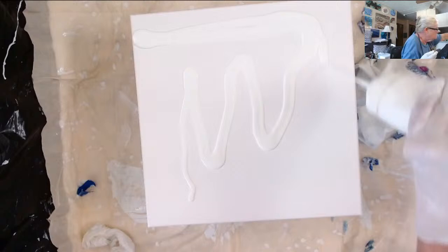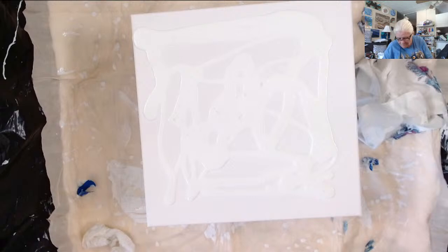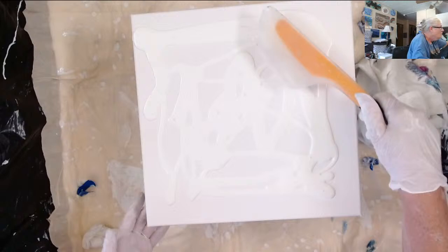Let me add the base coat. I was going to do a black one today but I didn't have enough black base coat mixed up, so it's white today.